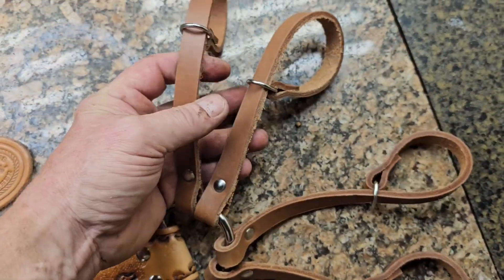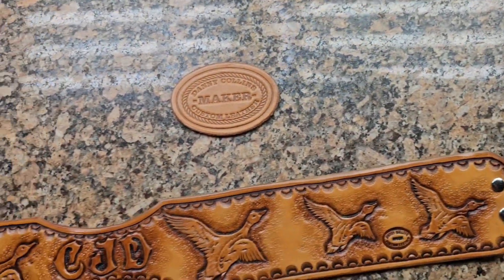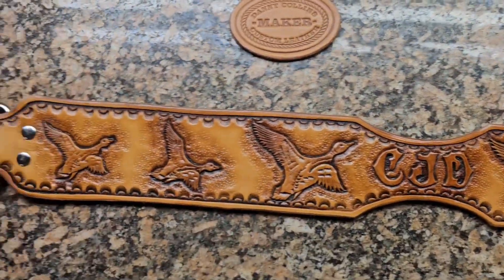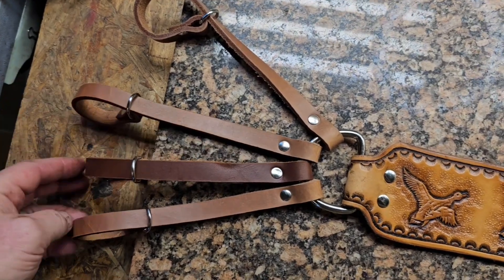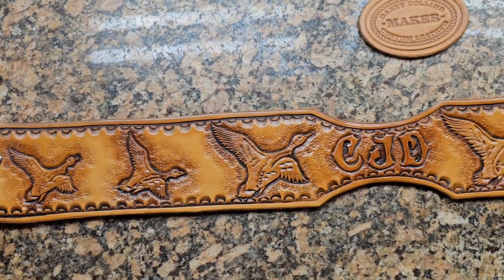We got our straps down here for going around the duck's head. I suppose you could use it for pheasants or anything else I guess, but probably ought to carve some pheasants on it for that I guess. Anyways, pretty nice, came out pretty neat.